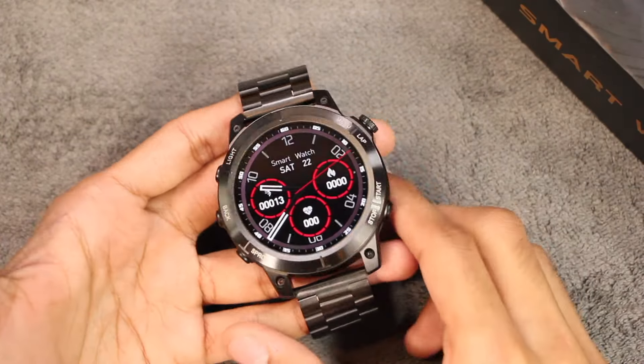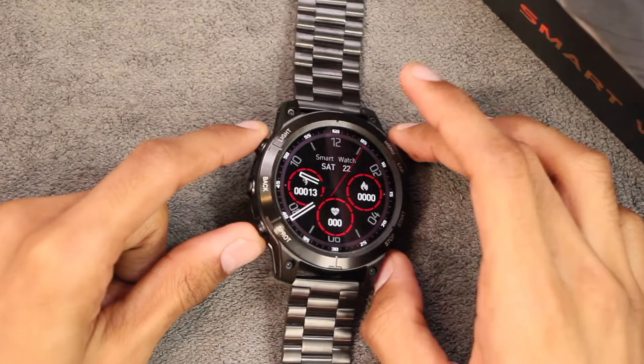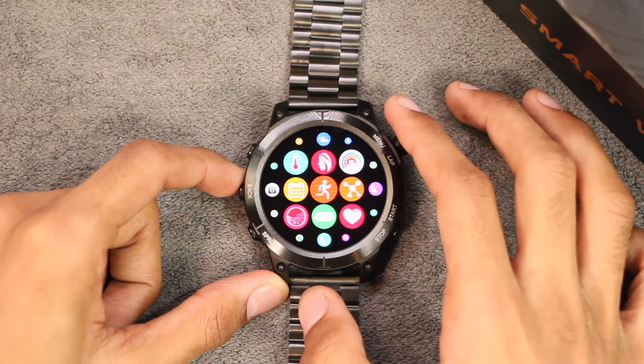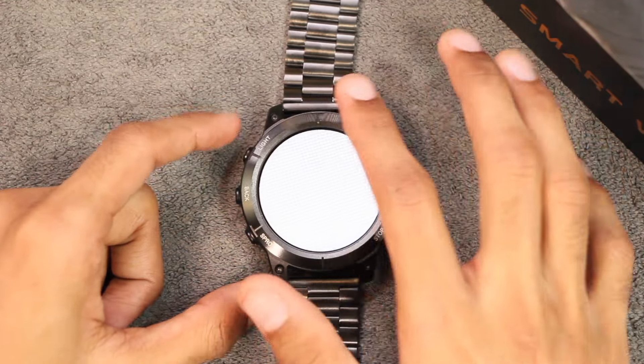Here is the first look at the smartwatch and here is how it looks with the stainless steel straps. First of all, we have a 1.62-inch IPS display and overall the fluidity of the smartwatch is looking good. If you use the flashlight application, here is a look at the screen size excluding the external bezels — it is using a full screen display.